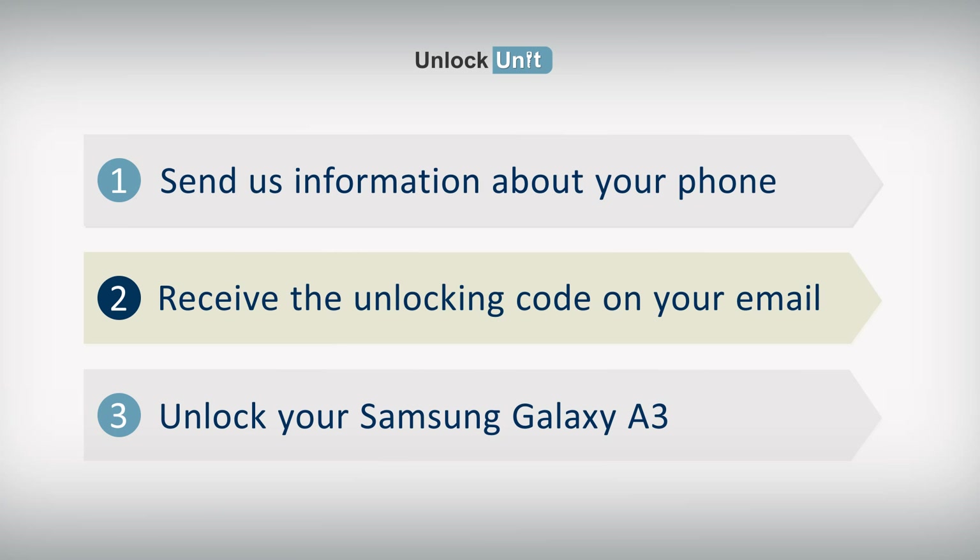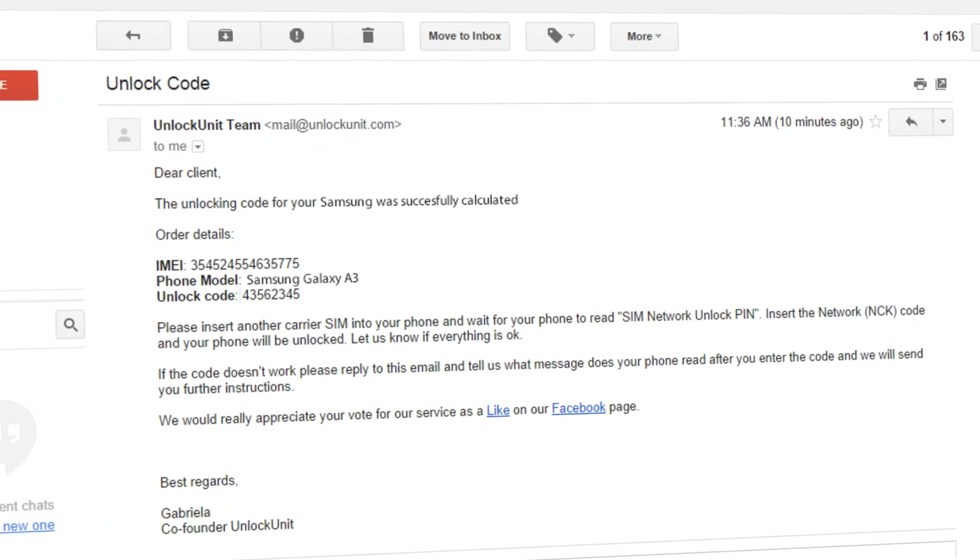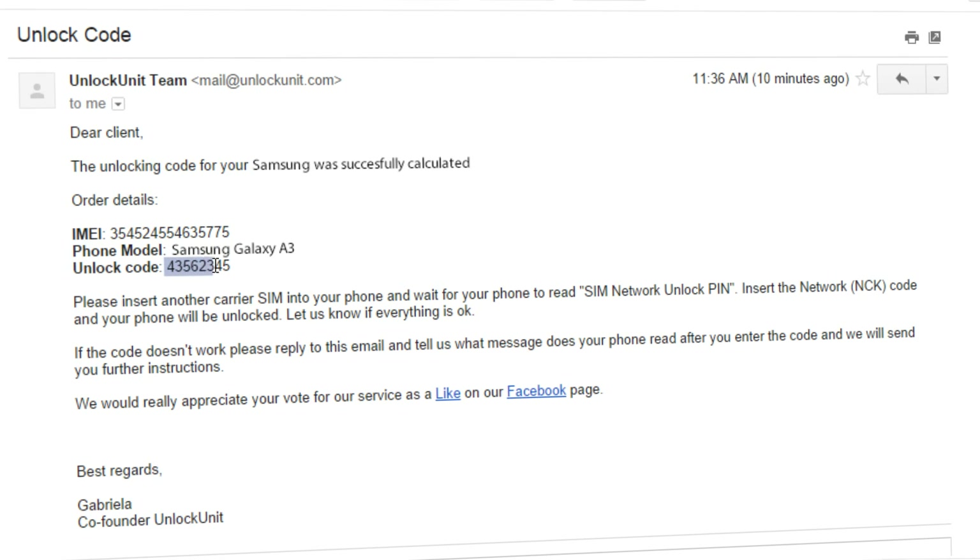You'll also need to enter your email address and then proceed to payment. Step 2. You will receive the unlocking code and all the necessary instructions on your email in the shortest time possible.